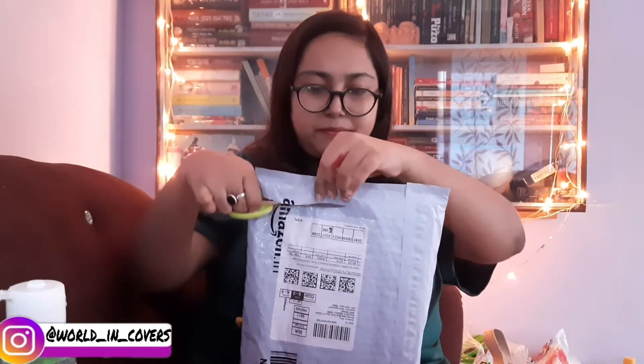Here is the second package. I ordered this book from Amazon and I really wanted to own it. I read it earlier but really wanted it for my collection. Let's open it and see what the book actually is.